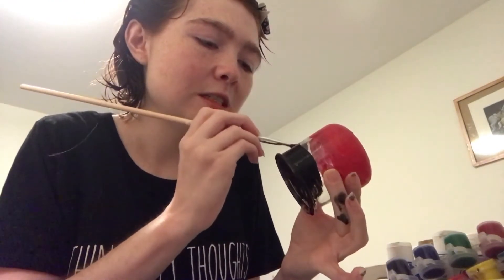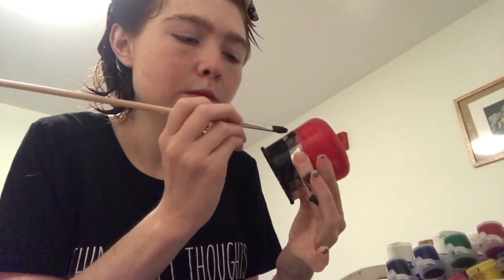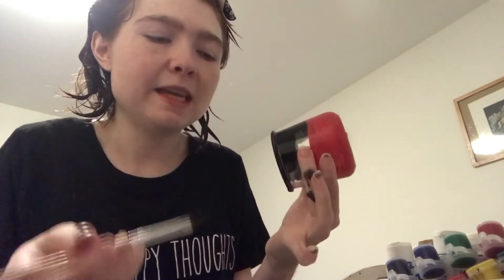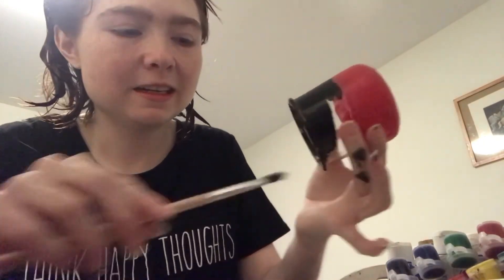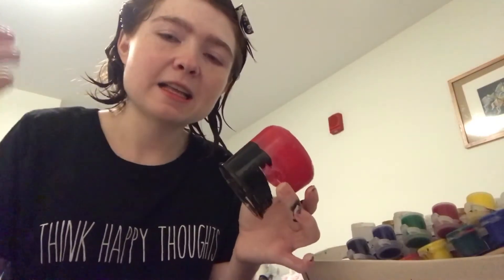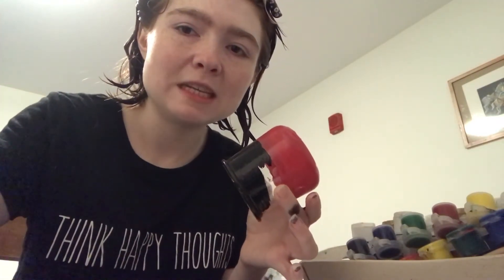You can see the black is going on super easy, actually — it's going on much easier. I do the black second mainly for a couple of reasons. I'll kind of get that area where it's dripping off. I do the black second because it's darker than the red and it's gonna show up better. I'm gonna pause here and get back to you when the black is finished.